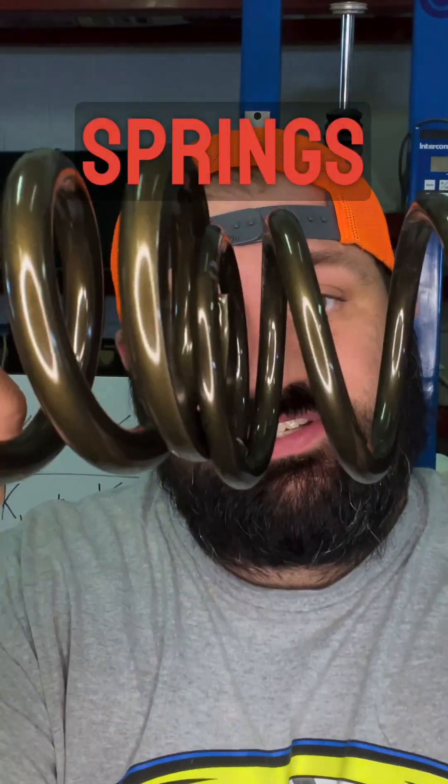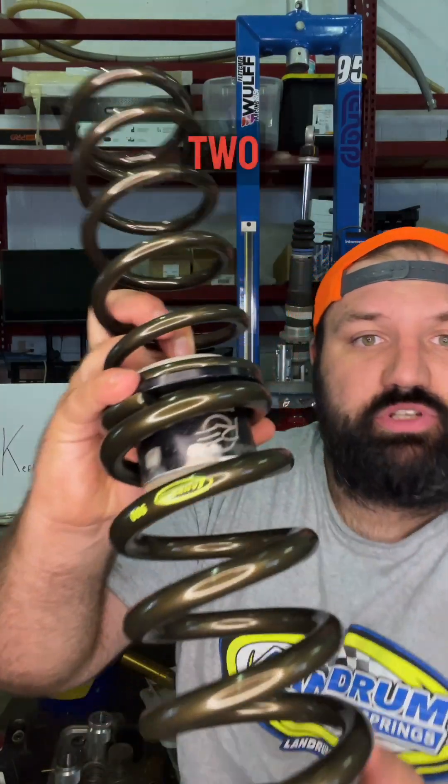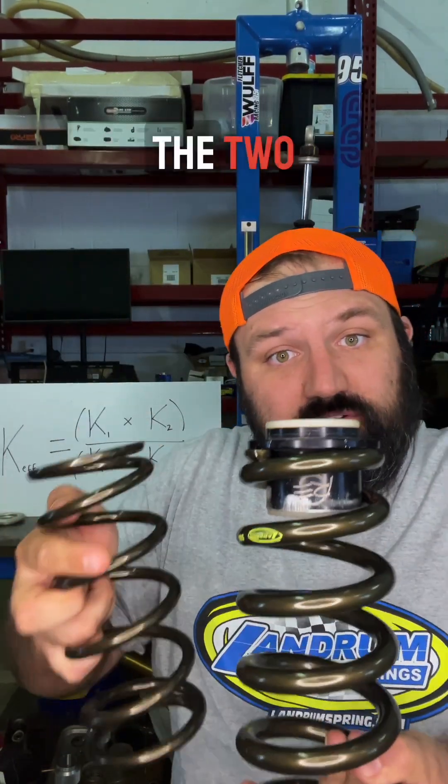Did you know that if you stack two springs together, the rate gets lower? Episode 209 of Show & Cool Race Car Stuff till we hit 150K or run out of stuff. You might think that when you stack two springs on top of each other like this, the rate goes up, but actually the rate is less than either of the two individual springs.